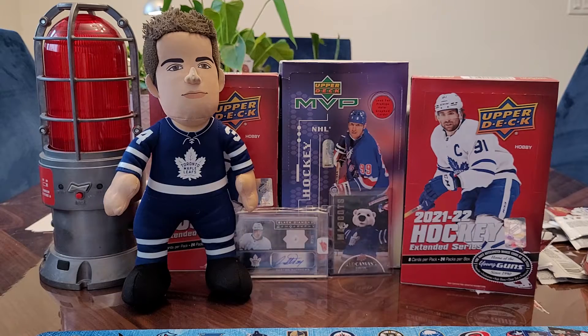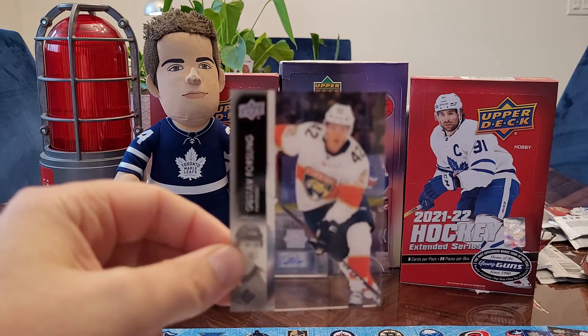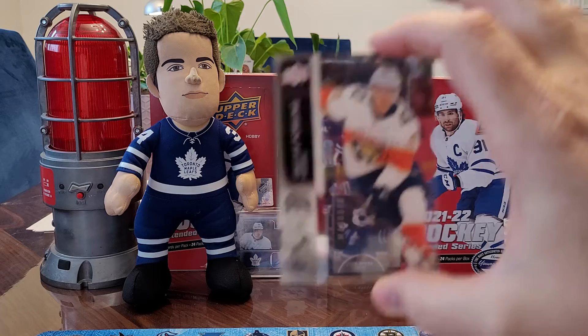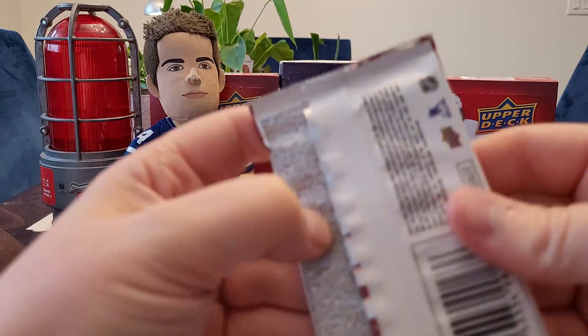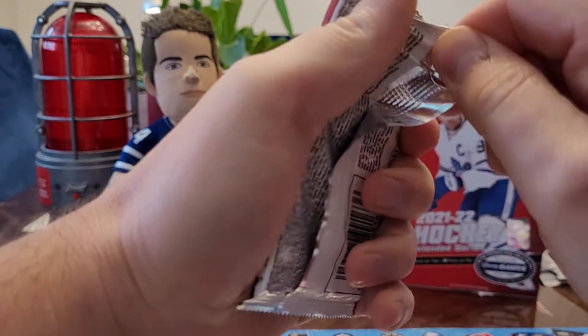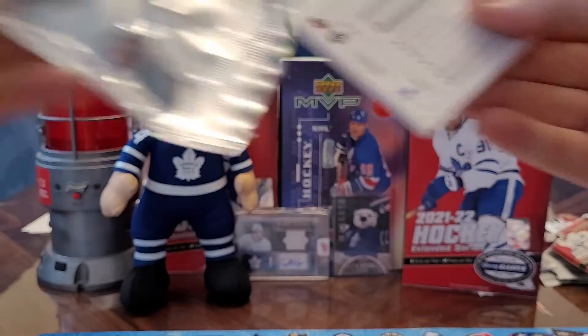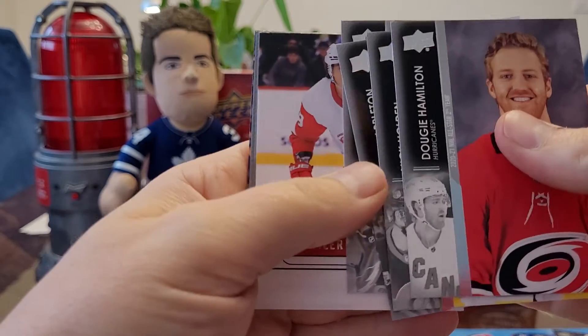We got a clear cut — is that a base clear cut? Yeah, Gustav Forsling. You can get Young Gun clear cuts, but the base ones are easier to get. Too bad it wasn't a McDavid or a Matthews — that would have looked nice. Not bad so far though, because we got the Stutzl out of 100 and a clear cut. Shiny, shiny.